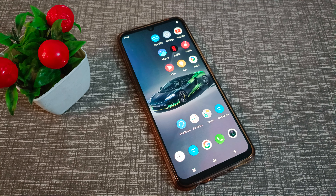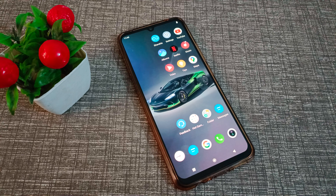I hope all your friends have understood how to add a fingerprint in a Vivo phone. That's it, thanks for watching. We will meet again in the next video with a new topic. Bye friends!